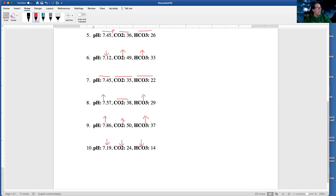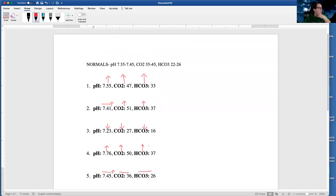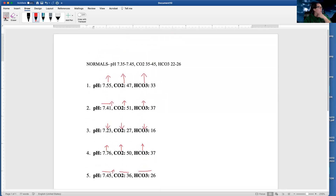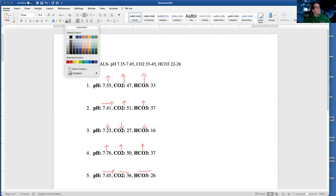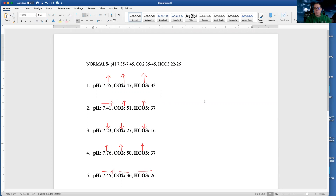So I've got a lot of arrows now. Let's start writing these out. So these all have three names — you know, they each have three parts. I need to write: is it acidosis or alkalosis? Is it metabolic or respiratory? And then is it compensated — fully compensated, partially compensated, or uncompensated?